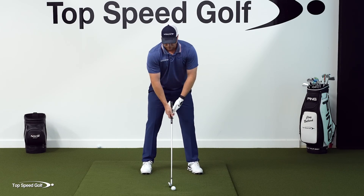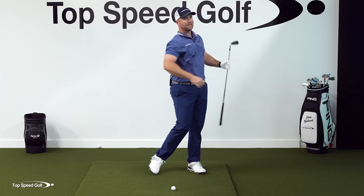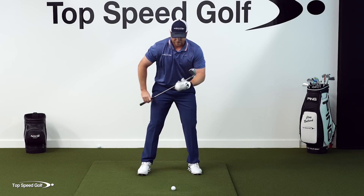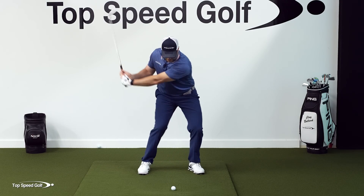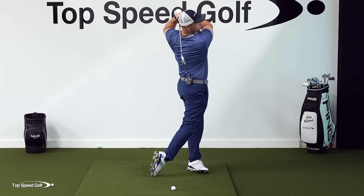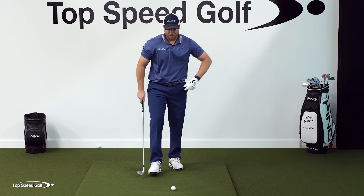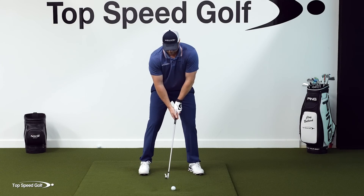At first go nice and easy, because going shorter back than through is going to get you in the habit of accelerating through the shot. It's also a great way — as I start to swing a little bit faster I'm really going to have to engage my hips and my body to pull the club through that good full finish, or I'm just not going to be able to hit it very far. I can actually with this nine to full finish drill hit it about as far as my full normal swing if I use my body in the right way.